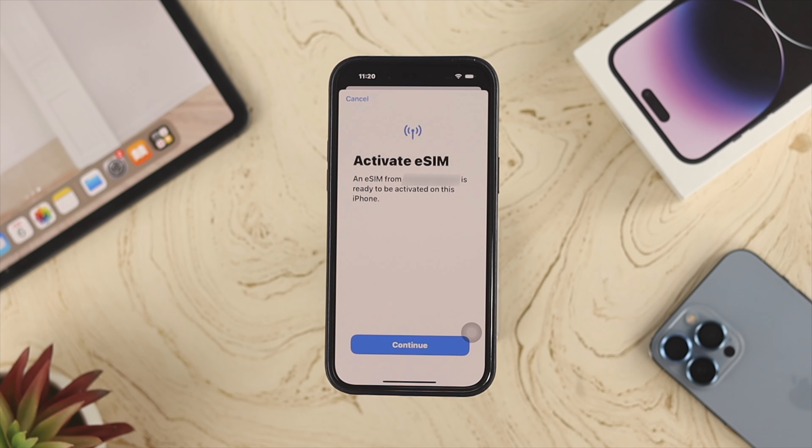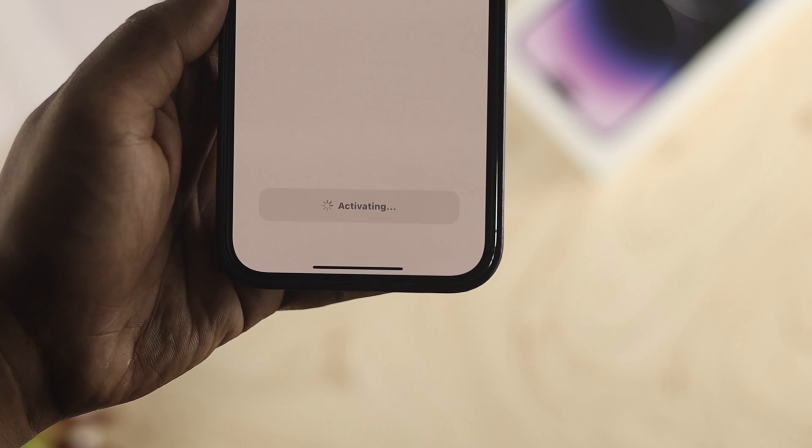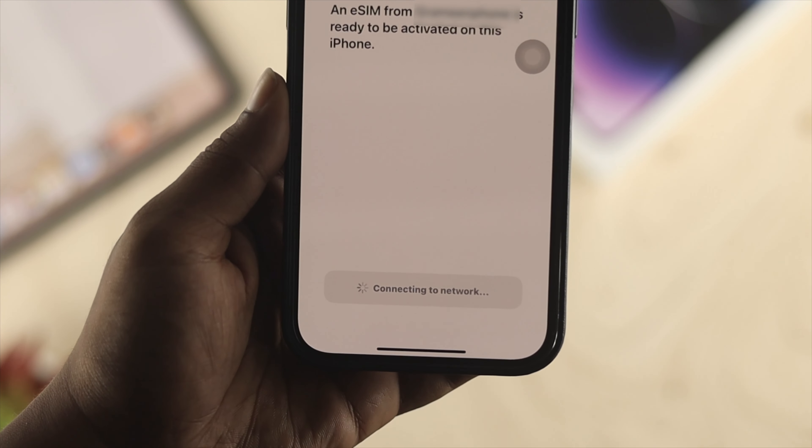Let your phone scan the QR code. The iPhone will take a moment, then show you the active eSIM card. Tap Continue and your SIM card will be activated with your iPhone 14 or any other supported iPhone.